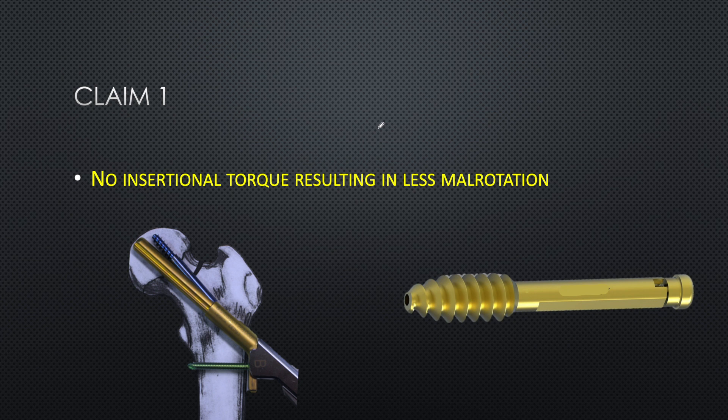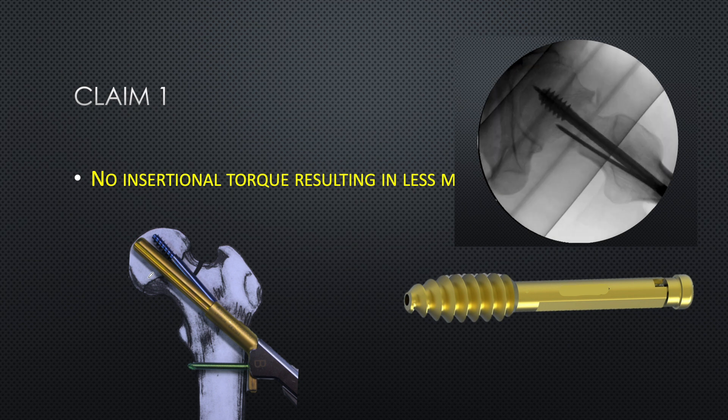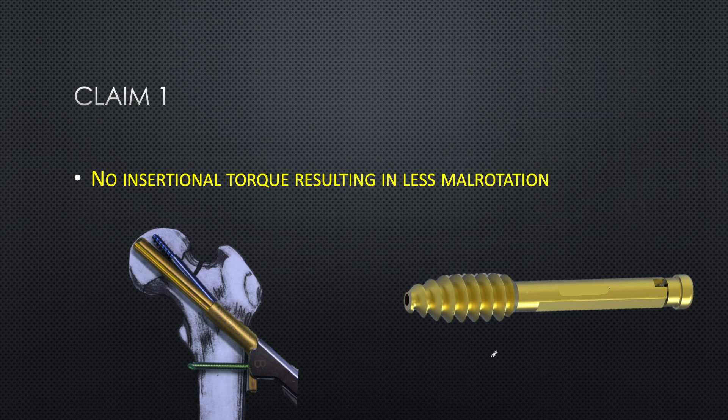Before seeing the follow-up, let's look at the claims of the FNS. The first claim by the manufacturer is that there is no insertional torque resulting in mal-rotation. The DHS lag screw has deep threads with good pitch meant for gaining hold inside the femoral head, and when rotated it can mal-rotate the femoral head. But the blade of the FNS is smooth with only one fenestration, meaning no rotation is required for placement.